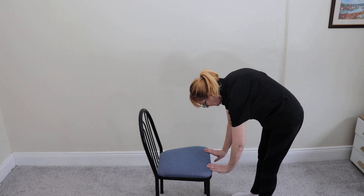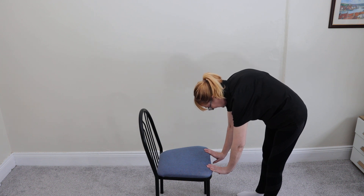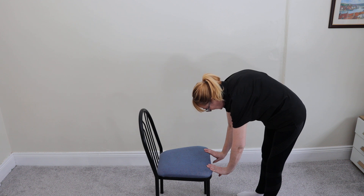Now lean away from the chair with your arms as straight as you can, and flatten your palms out bringing them low. You can feel the stretch in your wrist and your fingertips. If you feel too much pain just back off a little bit with the pressure. You're going to hold it for 30 seconds.